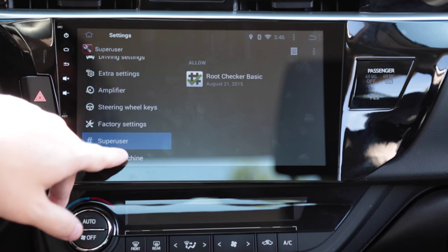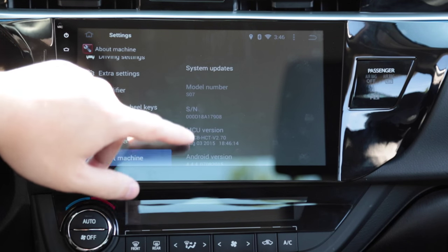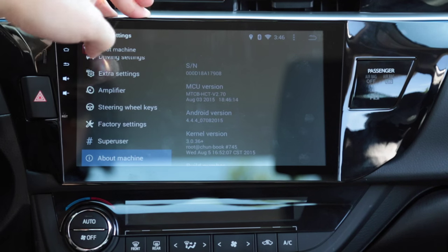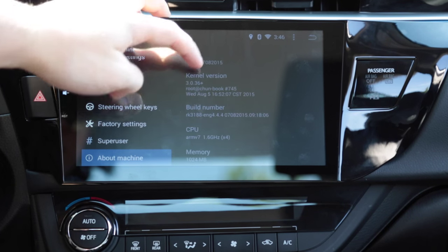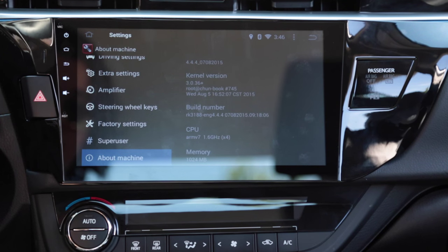There's a super user app that gives you full root access. Here's the information about the head unit: model number S07, HCT MCU, Android 4.4.4, built July 8th, 2015. This is the quad-core model with 1GB of RAM. If you read the listing from Alibaba or eBay you'll notice it says dual-core, but all these units do appear to come with a quad-core processor and a gig of RAM.